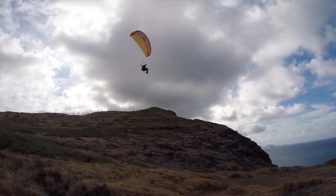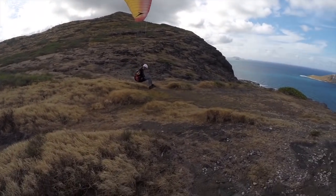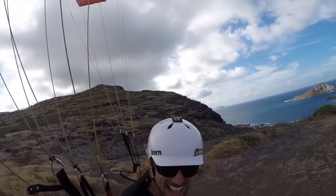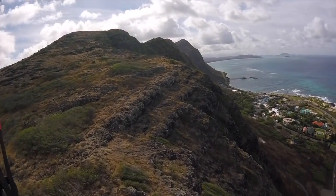Here's Patrick coming in — he's hitting the brakes, reducing his forward speed, brakes down, let it surge forward, brakes down, let it surge forward, and then when you land, you go hands up. On speed wings too, you can pop the trimmers and that way you're not going to take off.